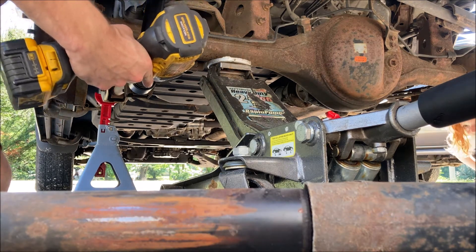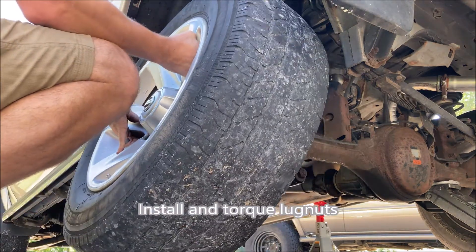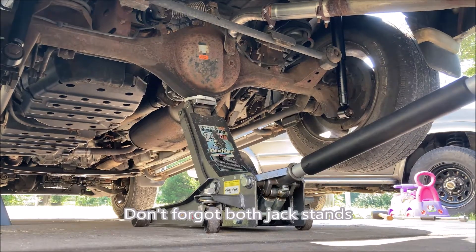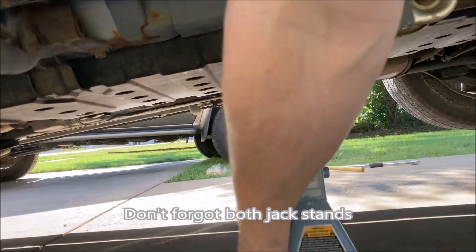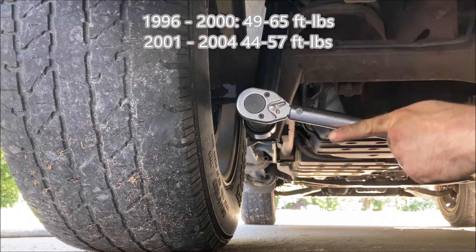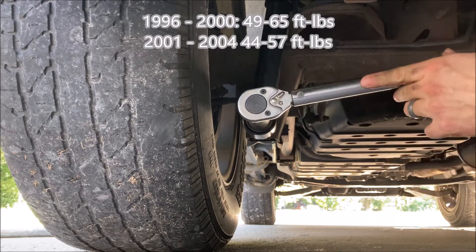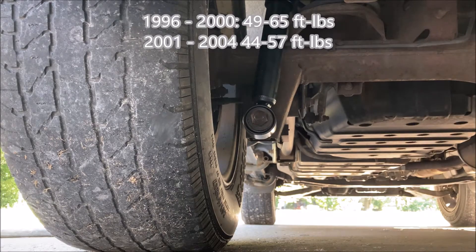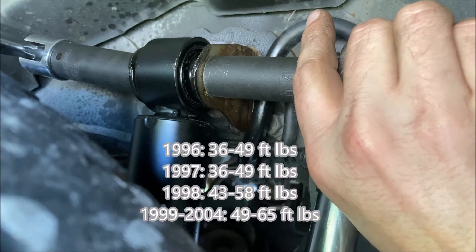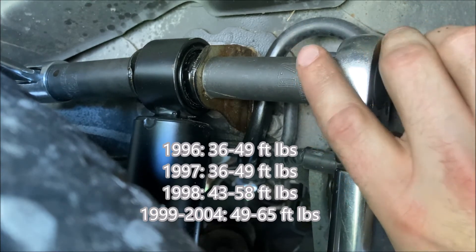Just a little bit of torque, but not all the way. All right.